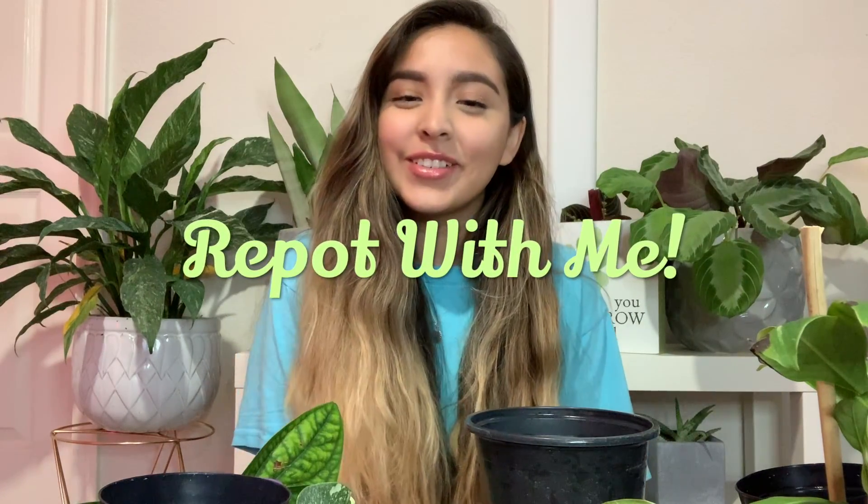Hey guys, welcome back to my channel. I'm back with another plant video. Today I'm going to be transferring some plants that I have that are struggling into LECA. But before we get into the video, I really want to say thank you from the bottom of my heart. I am so appreciative to everybody who's subscribed to me. I really can't believe that I hit a thousand subscribers.